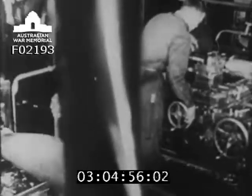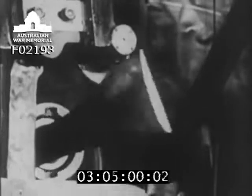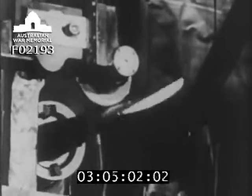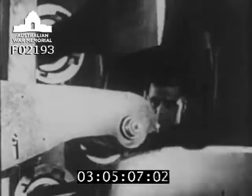The blade comes into the factory as a forging. It has been pressed or hammered out from a heated billet of metal. The blade is first rough machined to give it its basic shape. A master, shaped like a blade, guides the cutting edges of these machines. For this reason, they are called profilers.